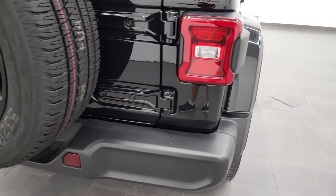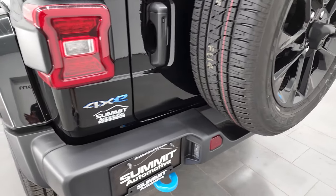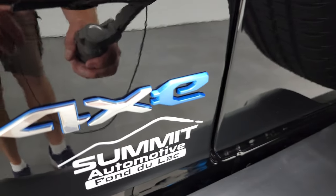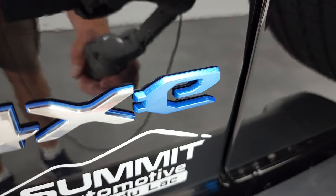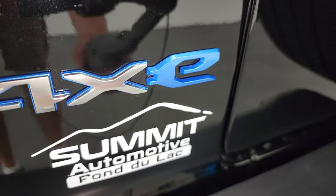You get the LED tail lamps — I'm going to turn on all those lights at the end of the video, so definitely stick around for that. You get the blue tow hook back here and the 4xE logo. That E is actually just a little bit of metal flake in that logo — it's pretty cool.